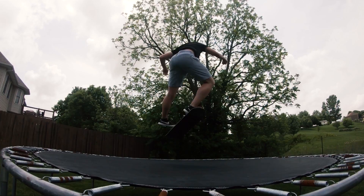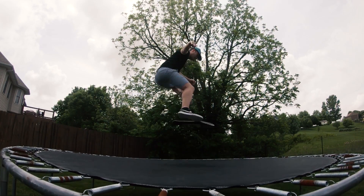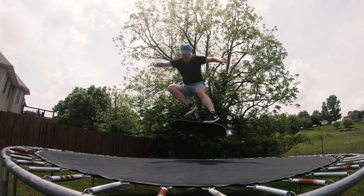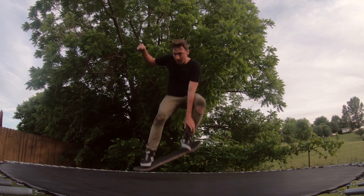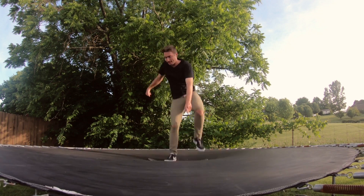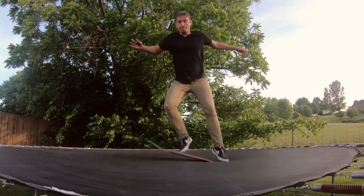But it's still grippy enough to do 360s and tricks where you need to hold your board to your feet. I've been skating this grip tape for a while now and done plenty of tests — this grip tape does not tear up your shoes but it still grips. I would definitely suggest checking out DKL non-abrasive grip tape.